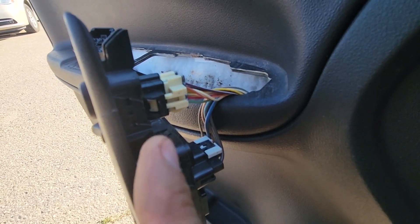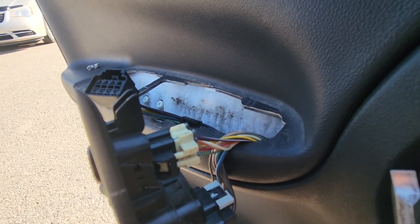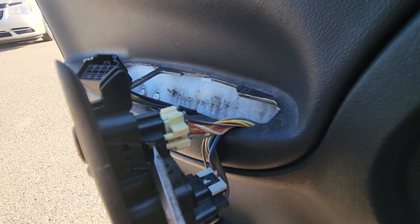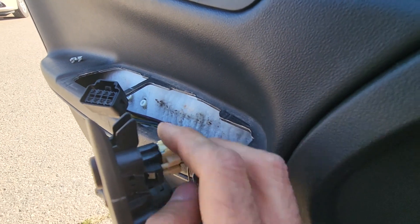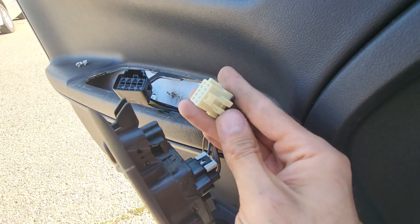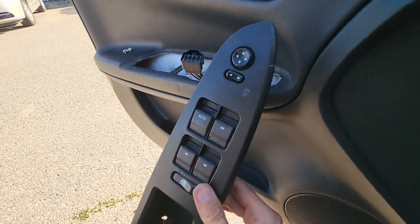This last one — the power mirrors — is a bit different but even easier. All you have to do is push this pin in a bit with your flat screwdriver, and once you do that you can just squeeze it right here and gently unplug it, just like that.